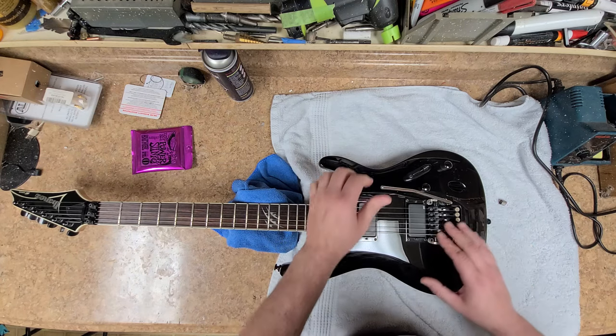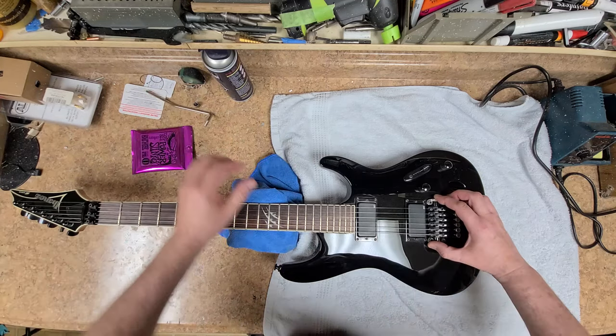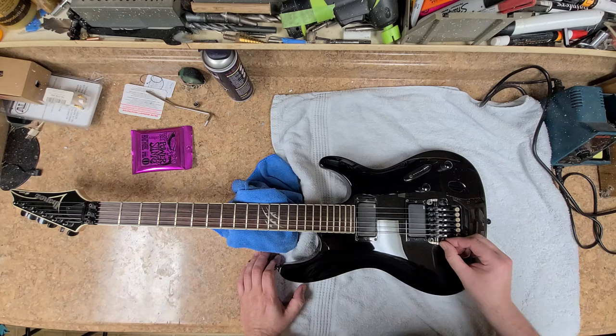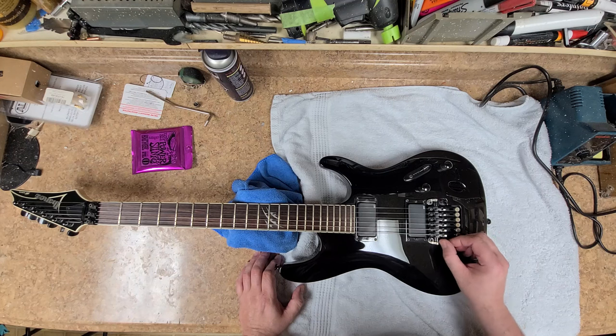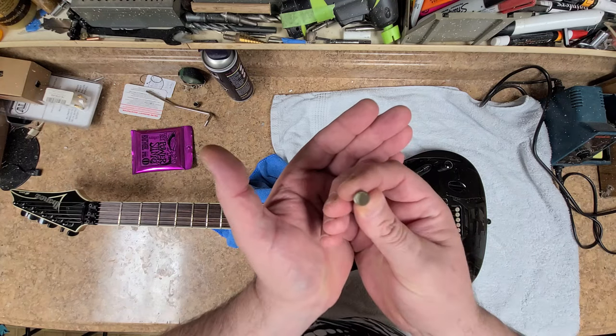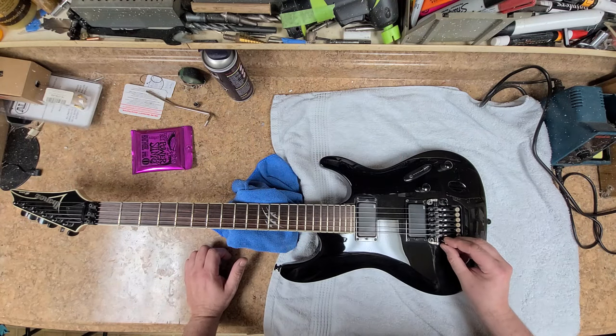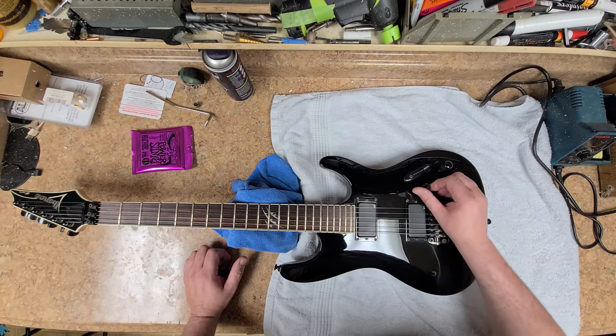One of the things you can do if you feel that the bearings are worn out on these is move it a little bit and see if the bearings have any slop — and they seem to be pretty tight. It's got the intonation adjustment screw on the back over here. There's a little bit of rust on it, so I will be working on this and polishing up a lot of the bits. It's got the Infinity 1 and Infinity 2 pickups, and it looks like all the screws are here — nothing's missing.